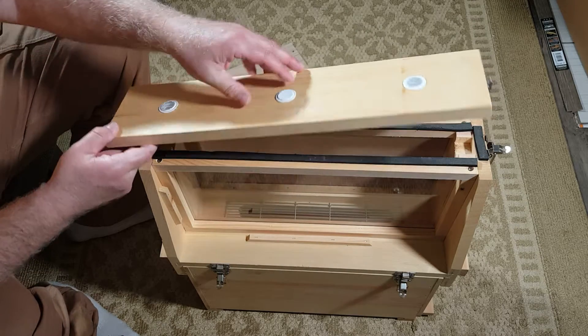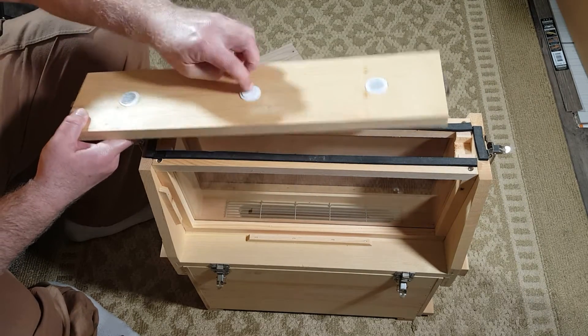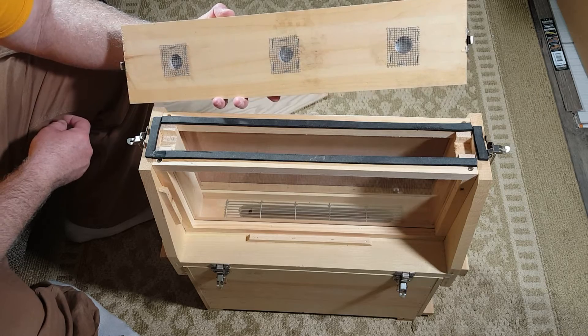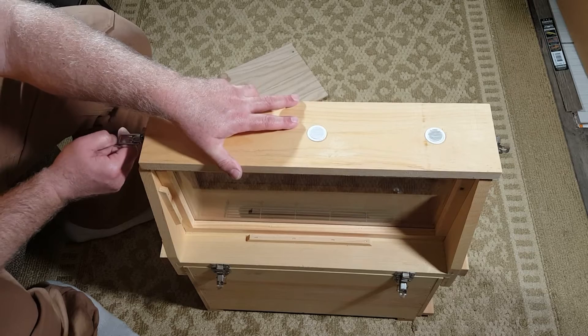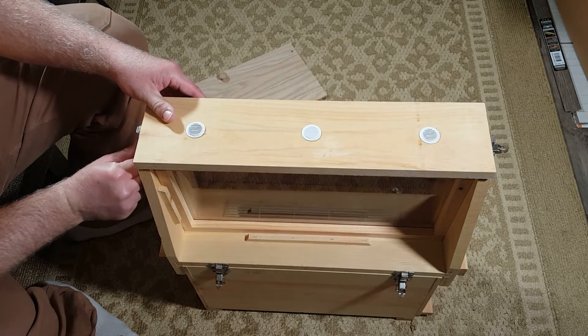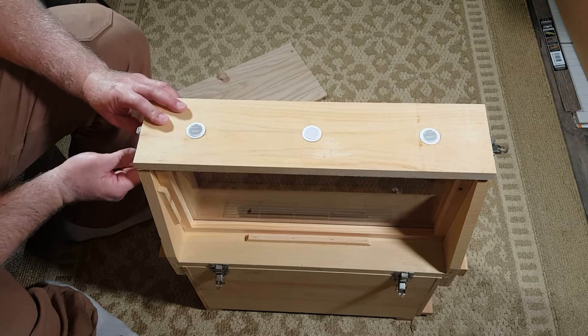These are the ventilation slots, and I believe you can pop one of these out and feed them with a bottle of syrup or something like that. I'll have to look — I don't remember exactly how you feed them with this one, but I think there's a whole setup. It didn't come with anything on the box; I think there are directions online or somewhere.